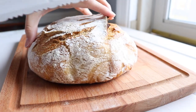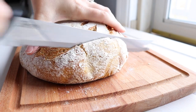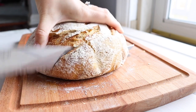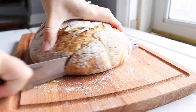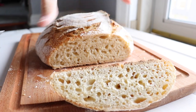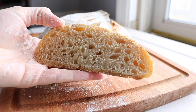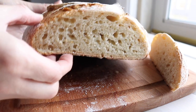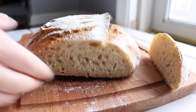Here I am cutting into the sourdough loaf. I let this one cool overnight — you always want to make sure it's completely cooled before you cut into it. I like to let mine rest on a baker's rack overnight. As you can see, the crumb here is just beautiful and airy and light. It's super soft on the inside and the crust is just the right amount of crispy.